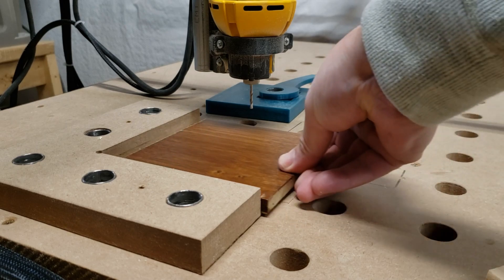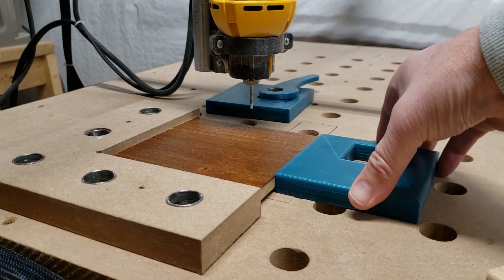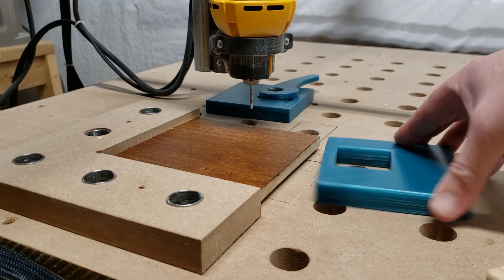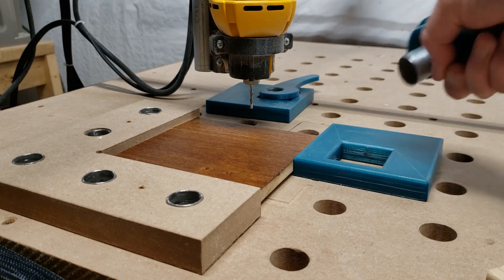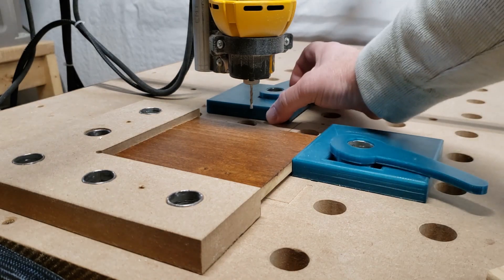I enlarged the parts, being careful not to change the dimension of the hole for the conduit — one of which is a tight fit into the cam and a loose fit into the holes in the spoil board. I've put links below for those parts. These clamps work very well. I've still used spacers under certain circumstances, but for the most part these have served me very well.